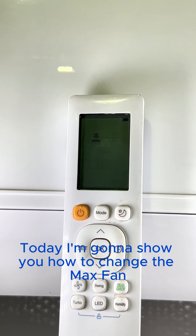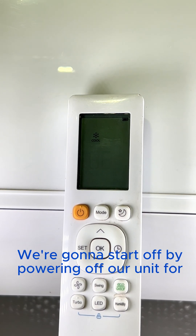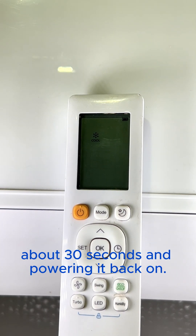Today I'm going to show you how to change the max fan speed selection and heating mode. We're going to start off by powering off our unit for about 30 seconds and powering it back on.